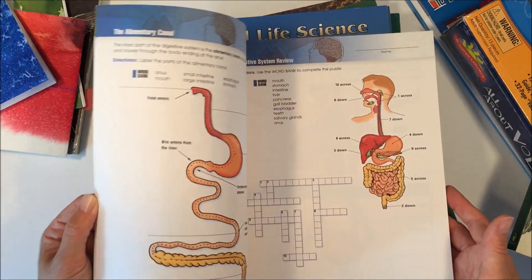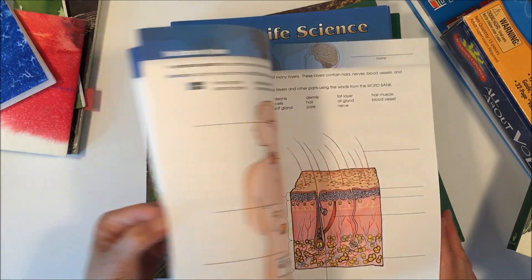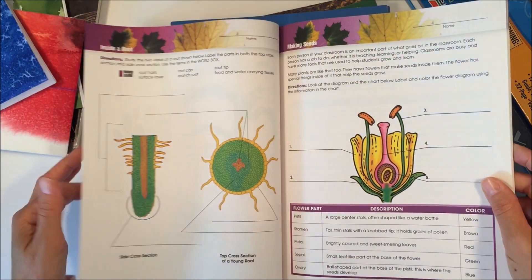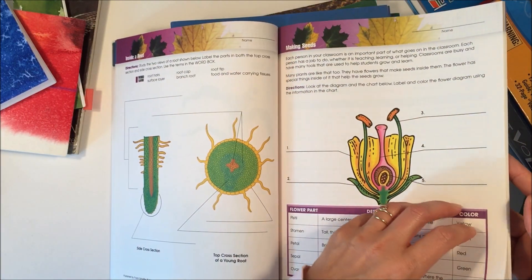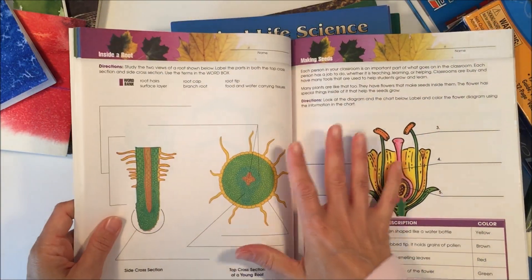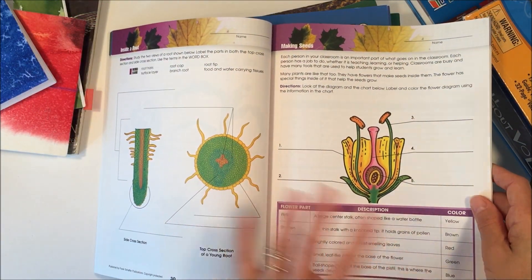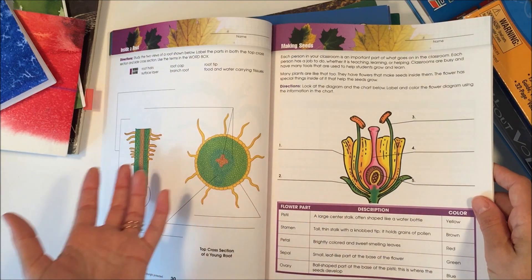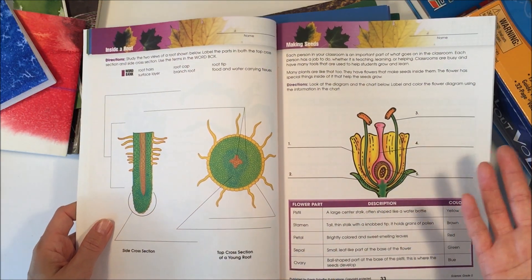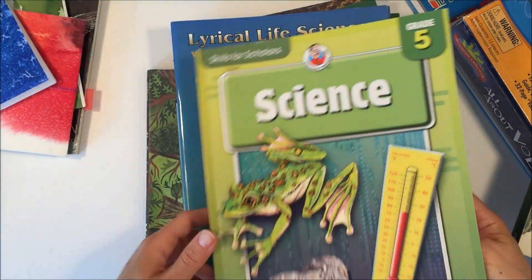We're not going to be going through this book cover to cover. The only reason I pulled it is because there are a couple of worksheets on plants, and I'm only going to pull those two worksheets so that my kids have something they can fill in and turn in to their teacher. We're with a charter school and every month we need to hand in some work, and since so much of our work is going to be in the field, we needed something physical to turn in — so this will work out really great for that.